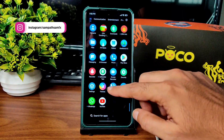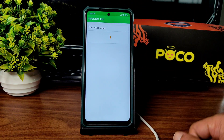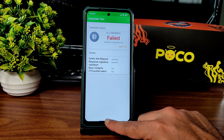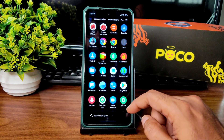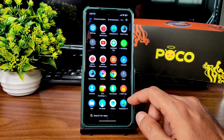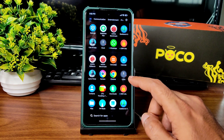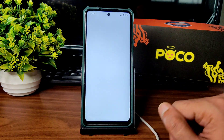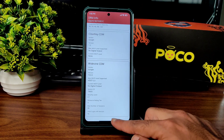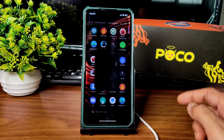Regarding Safety Net status — you need to manually pass the CTS profile match or use the Magisk module to make it pass. Only then will payment applications work fine — keep that in mind if you want to use it as a daily driver. DRM info: Level 1 certification is available, so you can watch OTT applications in HD resolution — no problem there.